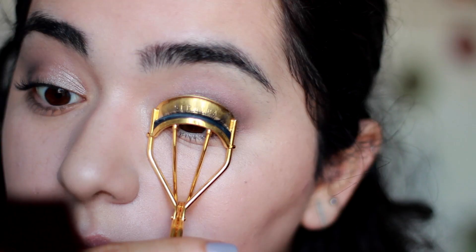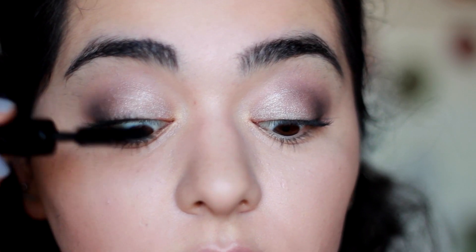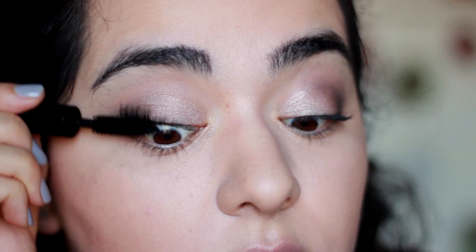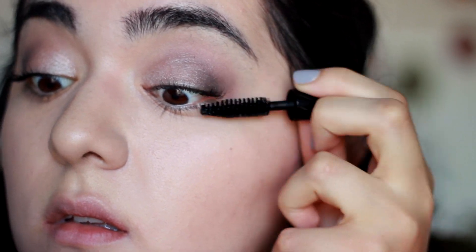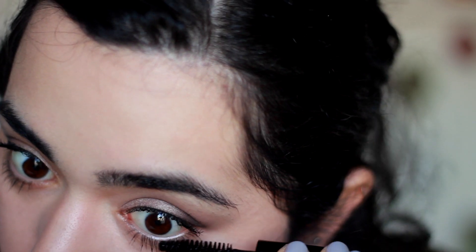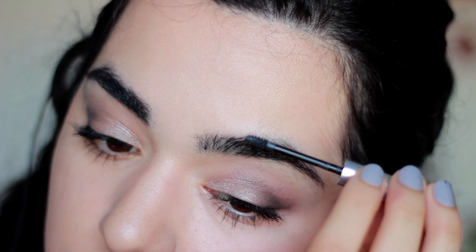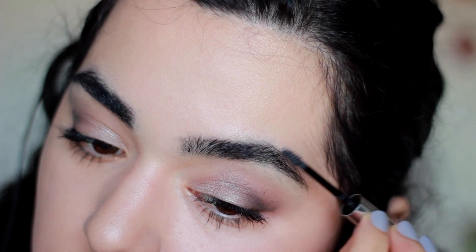Now that we're done with the eyeshadow, we can move on to lashes. I'm going to use the Smashbox Full Exposure Mascara on my top and bottom lashes. On my brows, I'm using a brand new product by Glossier — it's the Boy Brow. I'm going to dedicate a whole video to this product, but I'm loving it.